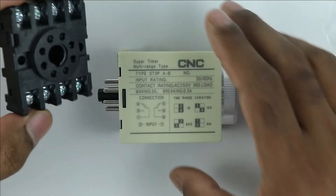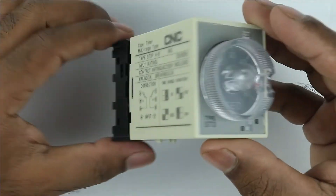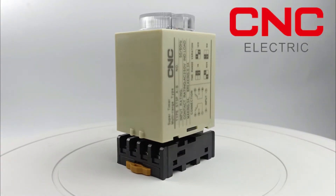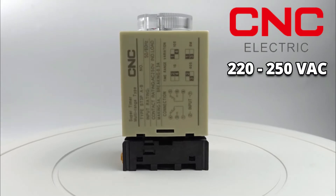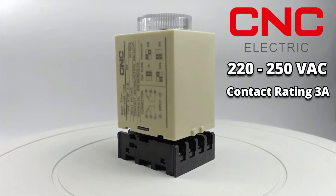Along with this timer, you have to use a base for connection of the timer. Before performing the connections, you must know about the specifications of the timer. To operate this timer, we need 220 to 250 volt AC power supply to the coil. If you want to connect a load directly with this timer, the current rating of the load must not exceed 3 ampere.